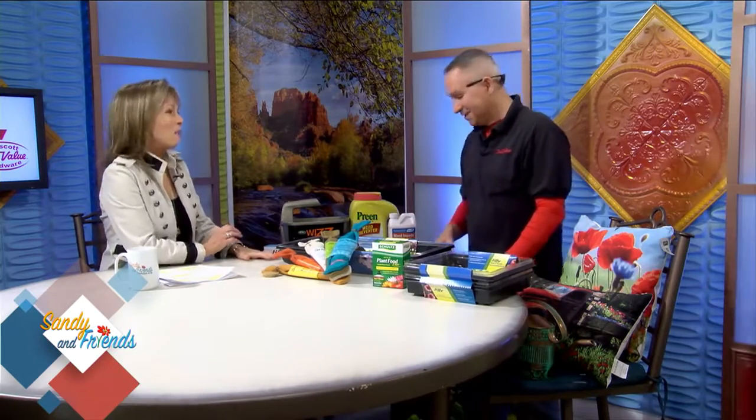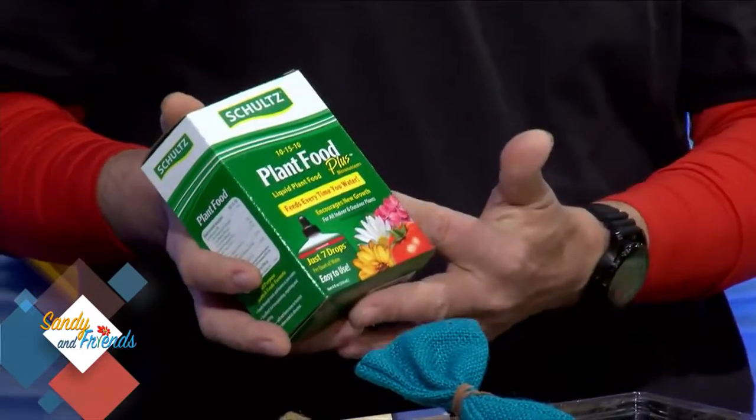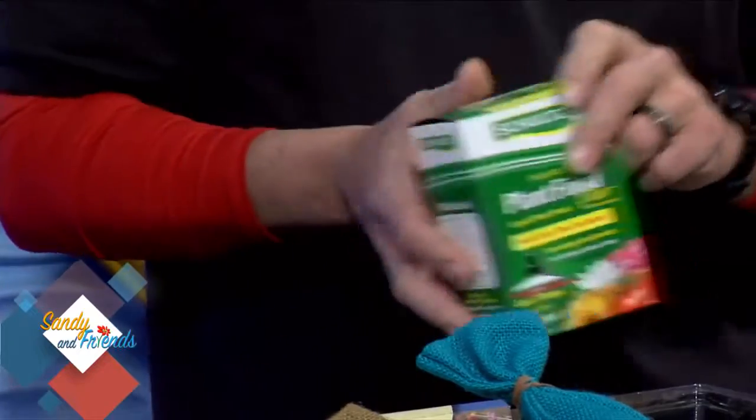That's a new one on me. They don't like my singing, but they do like music. Put on Rachmaninoff or something. Plant food is important too. We have a good variety of it. A lot of people go into organic stuff, so we have organic ones. The Schultz has always been a great plant food — this is just a dripper bottle. You drip it by your plants, let it soak in. It's great for indoor plants, and you can also put it on outdoor plants.